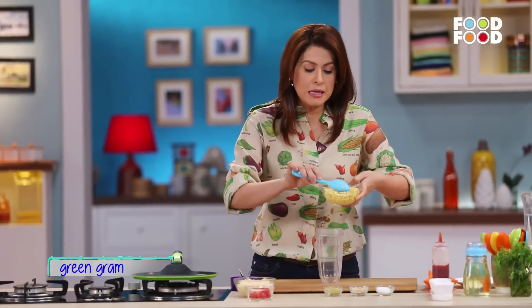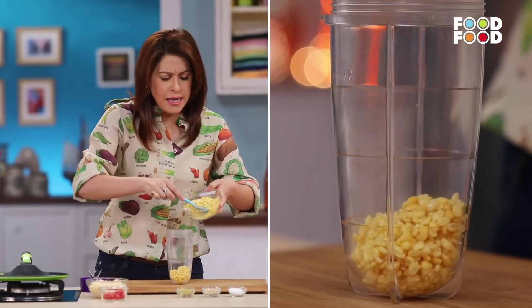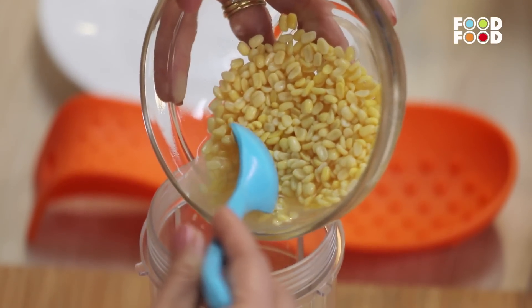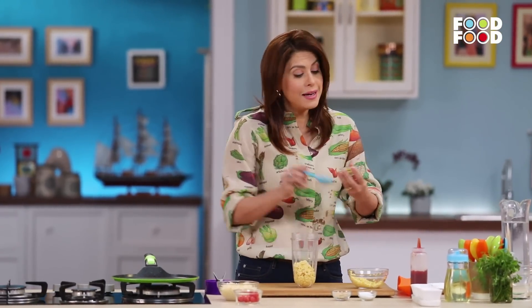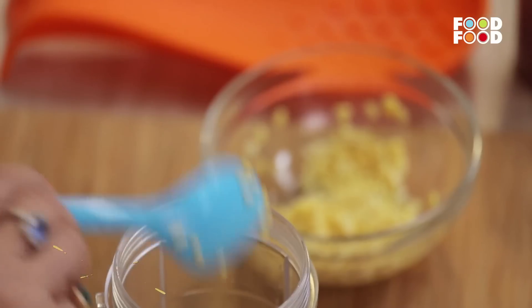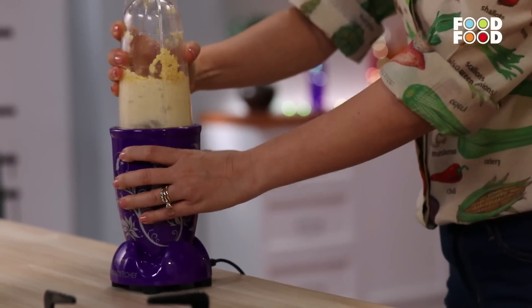First, I have Moong Dal soaked. We'll grind it with ginger and a little bit of water. The water that you have soaked the dal in, use it — because there are so many nutrients, you don't want to lose out on that. Now, we'll grind it with a little bit of water.